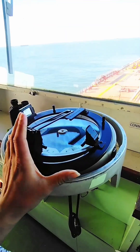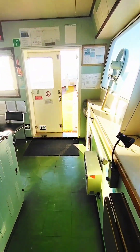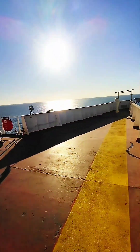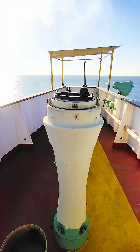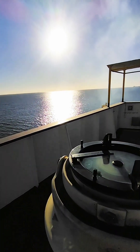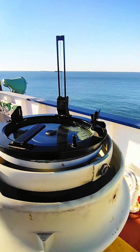Now I will take this to the bridge wing and show you how to take the bearing of the sun practically. I put my azimuth circle over my gyro repeater. The sun is there, so for the sun you should keep this mirror towards the sun.